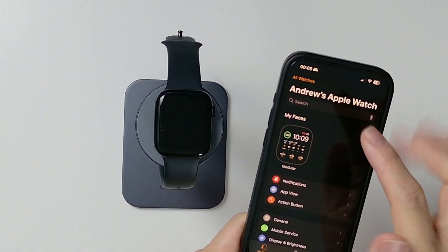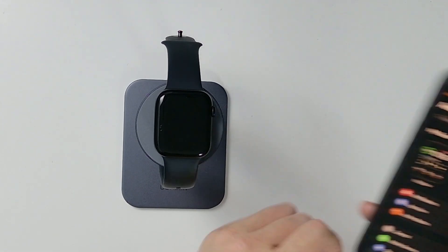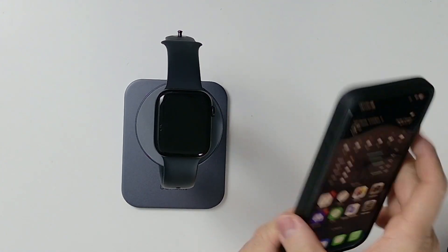Now that that's done, we're just remaining with the single Apple Watch — the other one that I'm wearing on my wrist now. So that's all done.